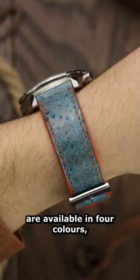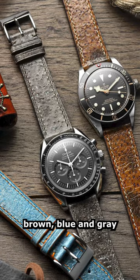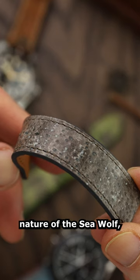These watch straps are available in four colours, all inspired by the tones of the ocean. They are green, brown, blue and grey, and only available to suit 20mm lug widths.